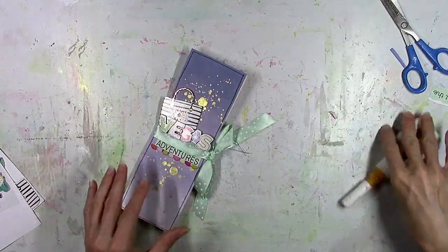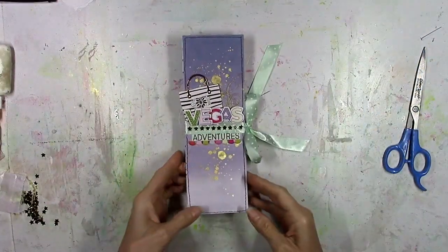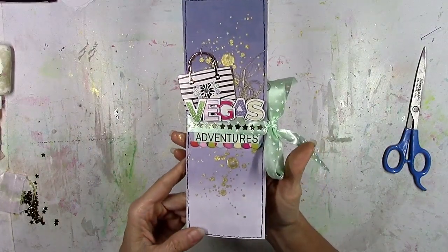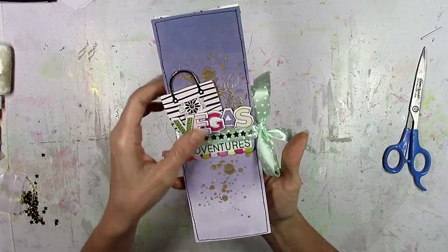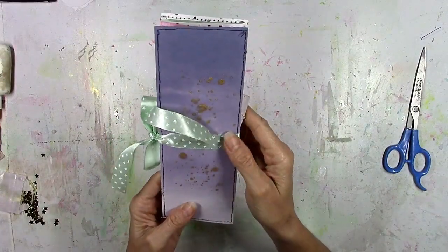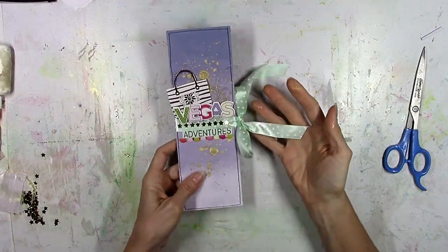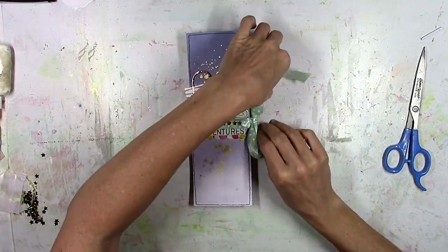I'm going to add a little bit of foam underneath the 'S' to raise it up since the other portion is on top of that purse. I think this looks so cute — it's so sparkly. I did add some gold sequin stars to the front ribbon just to add to the sparkle and shine.